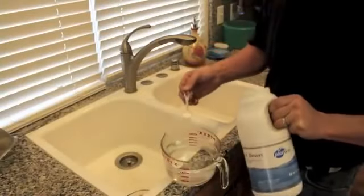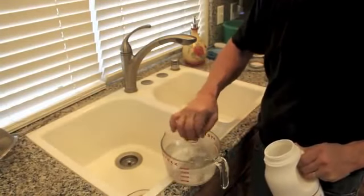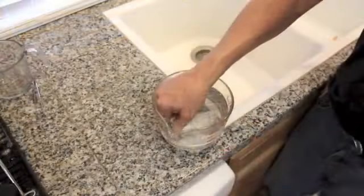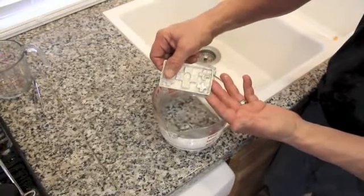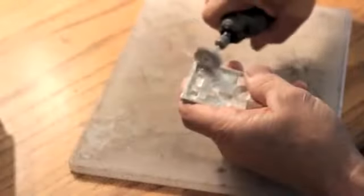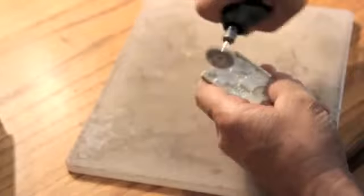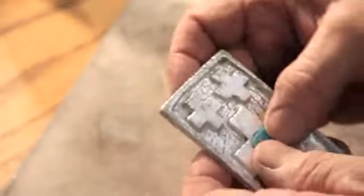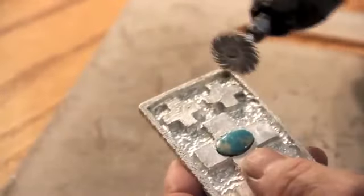Cast silver will come out a dark gray from oxidation — you need to pickle at this point. Pickling is an acidic wash in a very hot water bath; this will take all that oxidation off and bring out a nice clean piece of silver ready to polish. Now you're ready to use whatever you can — files, little pieces of fine emery cloth, buffers, polishers, etc. — to make your piece shine to the consistency you want. The last thing that will be done here would be to set the stone with a drop of epoxy and do a finished polishing on it.